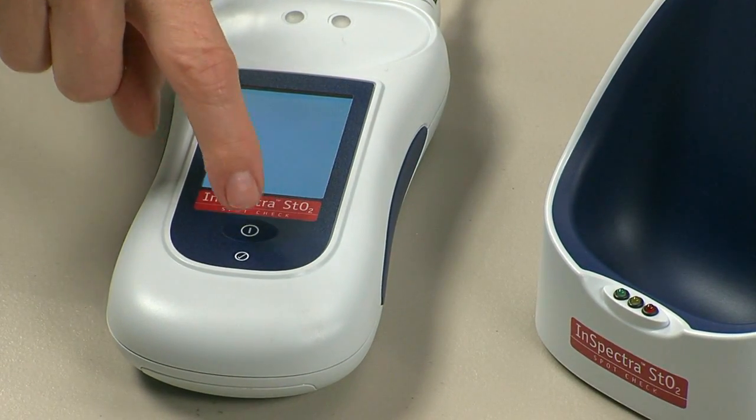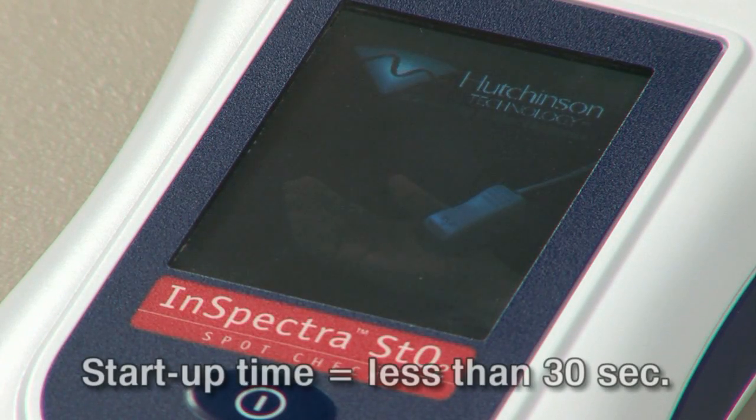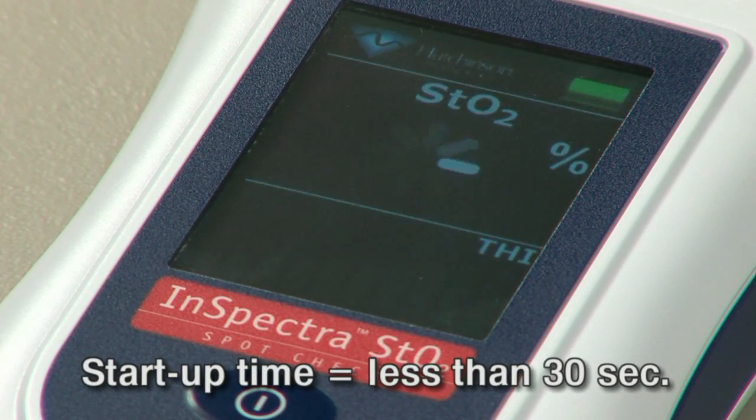You are now ready to power on the InSpectra STO2 SpotCheck. Press the power button on the front of the device. The STO2 and THI labels will appear in approximately 30 seconds.